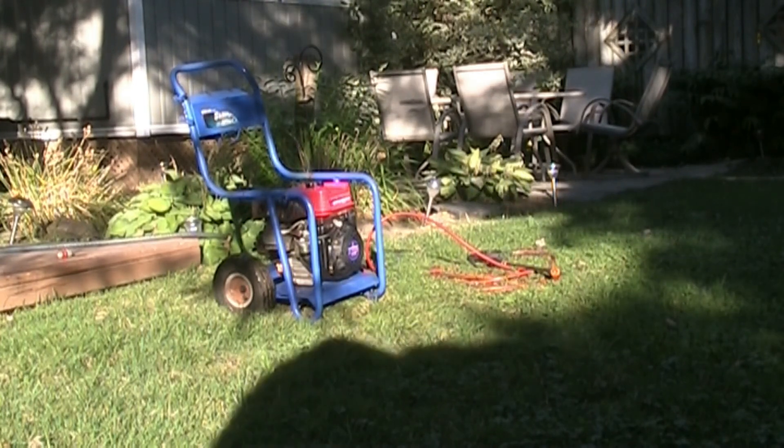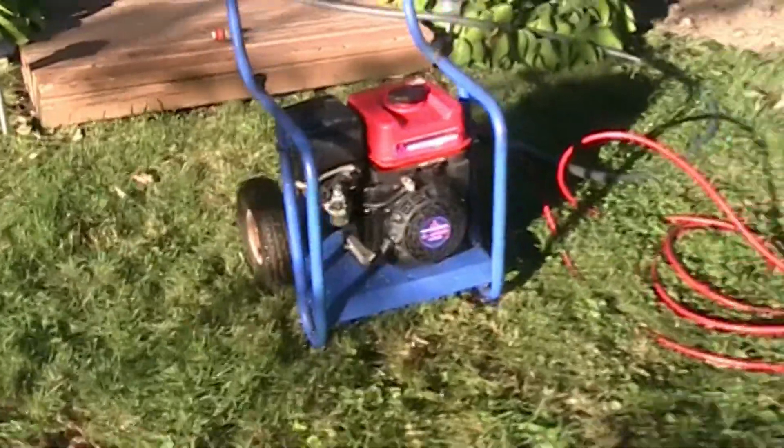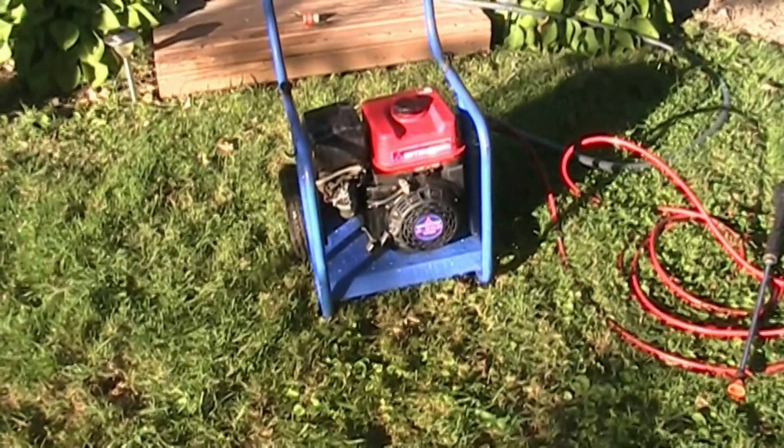That seemed to work okay. I think they'll be happy. Whoa, geez - easy now. I think they'll be happy with that. So that's our Simonized 2500 PSI pressure washer.